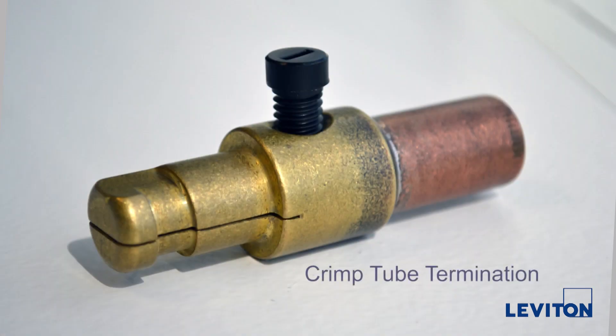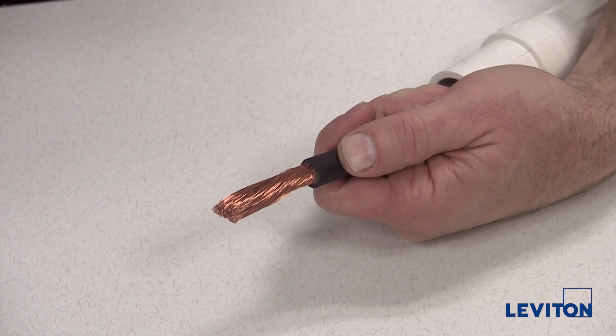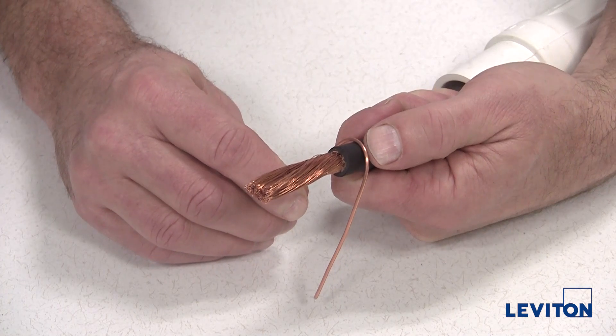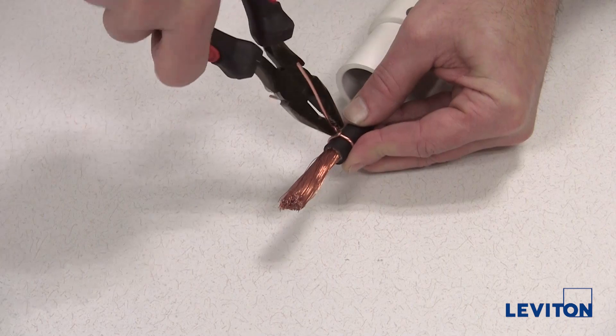Now we will show how to assemble the crimp tube termination. For crimp tube terminations, you do not need to wrap the exposed wire. Next, wrap the center of the strain relief wire around the cable jacket between three eighths and a half of an inch from the end of the jacket and tighten by twisting with pliers.